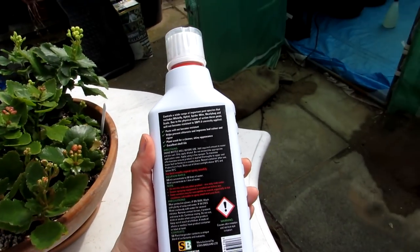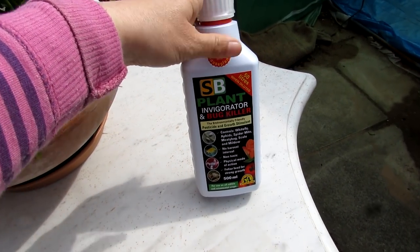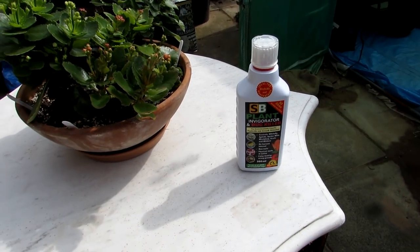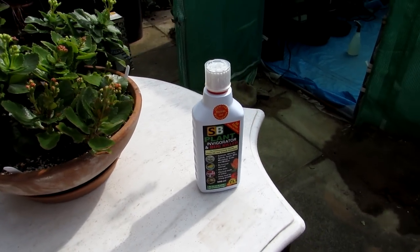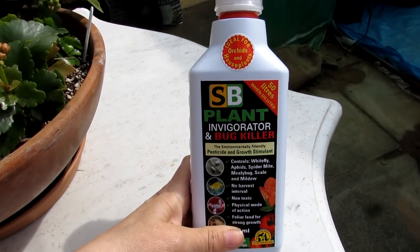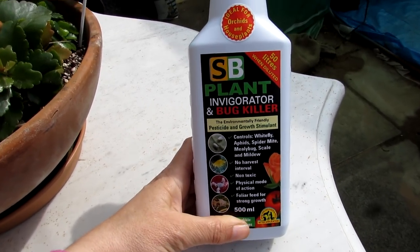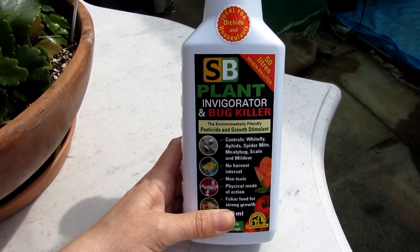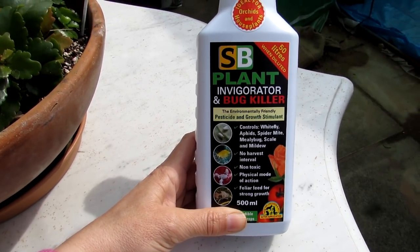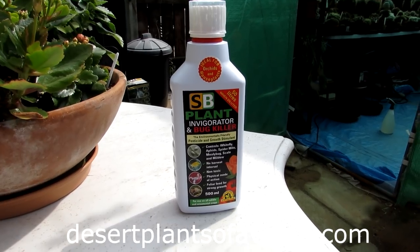What I like about it is it's natural and environmentally friendly, because I hate using chemical bug sprays. Me and Hansi are vegan and that means we don't like killing anything, even insect pests. Everything has a right to live, but when it comes to growing plants indoors, the plants do come first. It's all about prevention and doing the best you can to eliminate harm, and this product looks pretty good from that perspective too. Stay tuned for future updates on SB Plant Invigorator and Bug Killer.